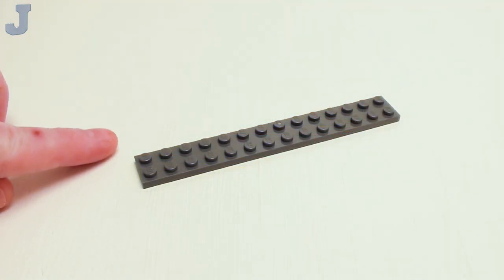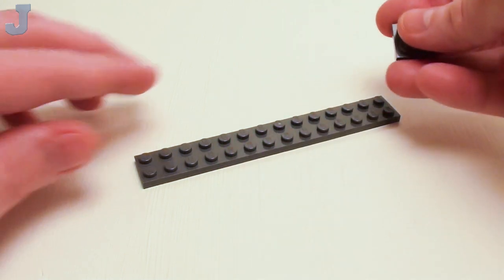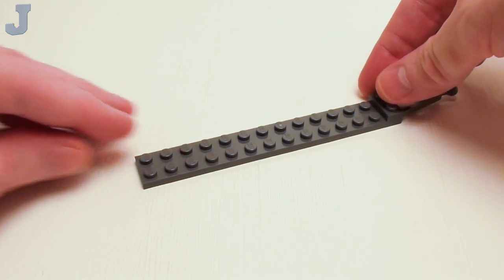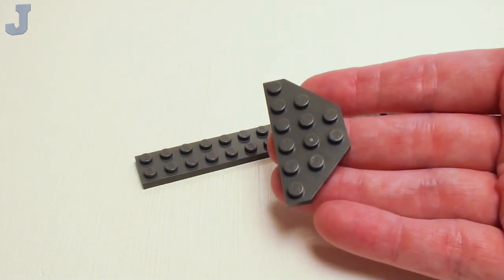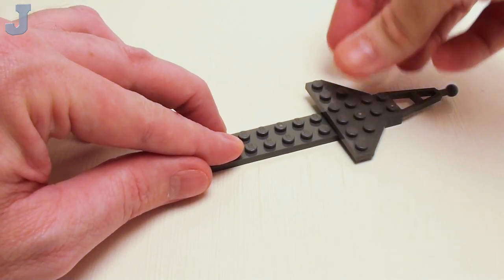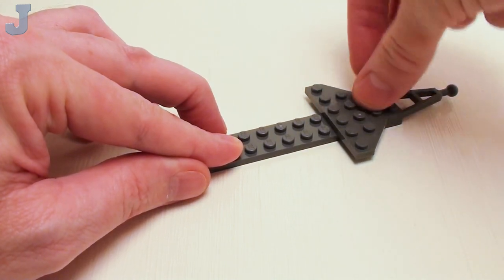Let's begin with our trailer. Start with a 2 by 14 plate. I'm going to take a modified 1 by 2 plate with ball and set this on the right-hand side. Then a 3 by 6 double 45 degree angular plate, set that right next to our ball hitch assembly.